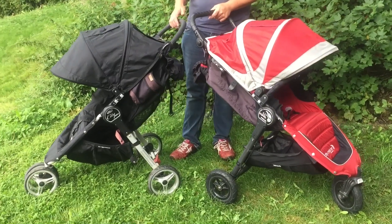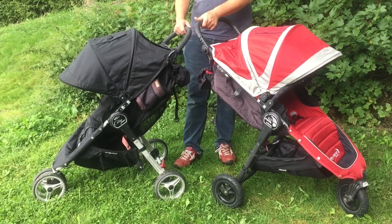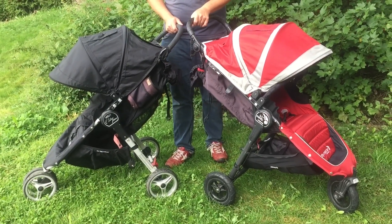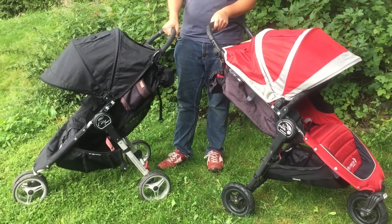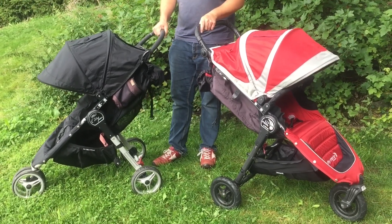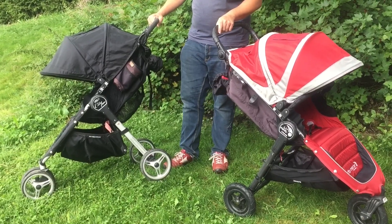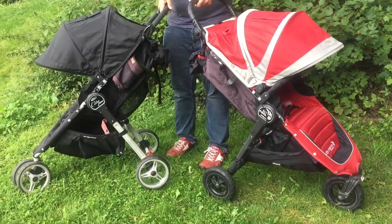Today we're going to compare the Baby Jogger City Mini and the Baby Jogger City Mini GT. Both of these strollers fall into a strange size category between a full-size stroller and a dedicated travel stroller. The City Mini comes in at about half the price of the City Mini GT, but for that reduction in price you're also going to get a reduction in the materials and the mechanisms on the stroller itself.